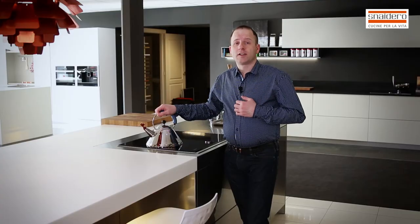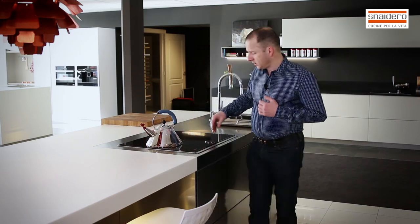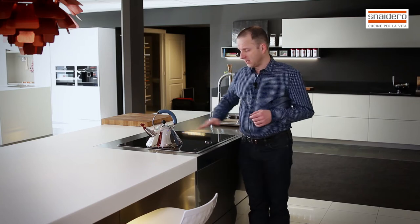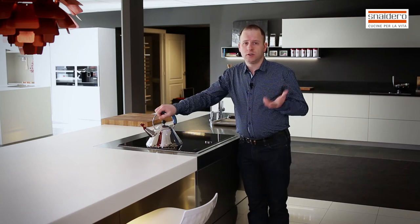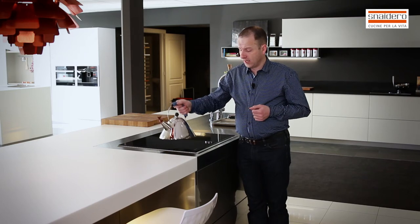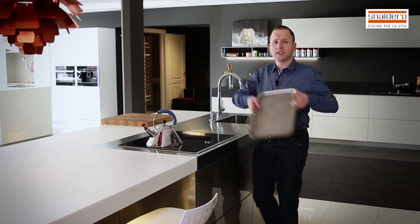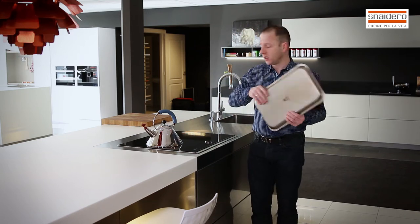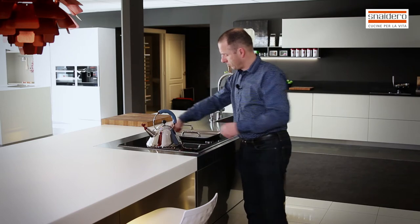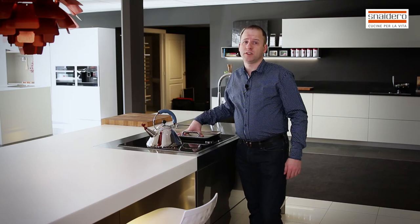For the S100 island, I've chosen an F-induction hob with a double flex zone. That means you don't have different zones — the whole hob is usable for induction heating, so I can put my pan anywhere. Or I can use an accessory like the teppanyaki, where the whole surface is heated. This really works amazingly and I'll make more videos about how to use it.